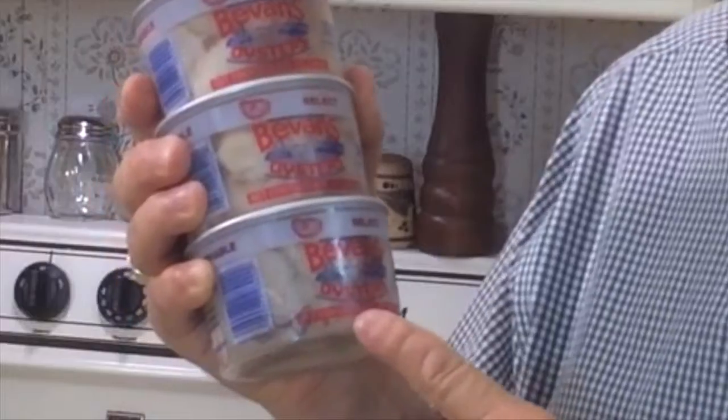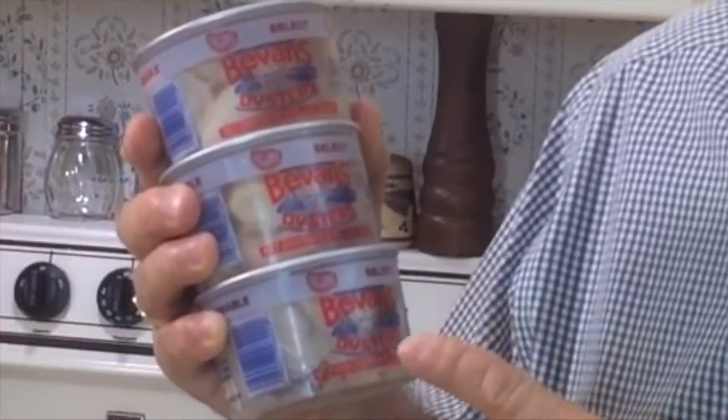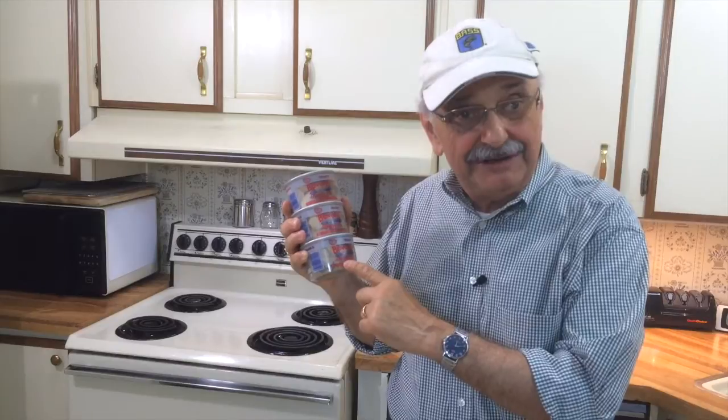My all-time favorite was the fried oyster po'boy. So I found these shucked oysters at a supermarket. I had no idea how much to buy for two people, so to be safe I bought three of these half-pint containers. That ought to be more than enough for sandwiches, but we'll see.